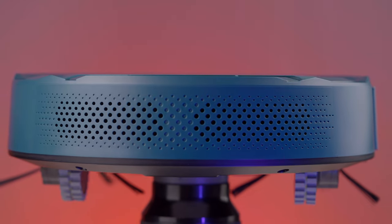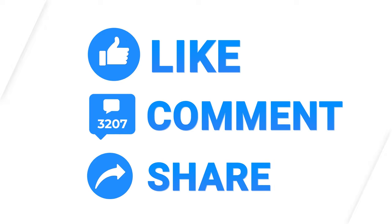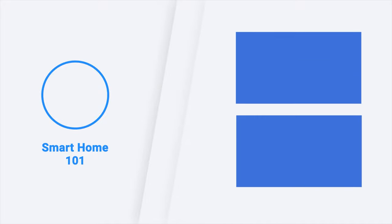That was all about the OKP Life K2P robot vacuum cleaner. Thanks for watching this video — like, comment, and share with your friends if you found it helpful. Subscribe to our channel and hit the bell icon if you want more videos like this on your feed.